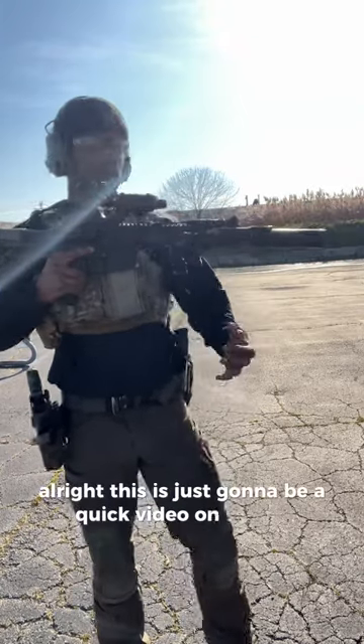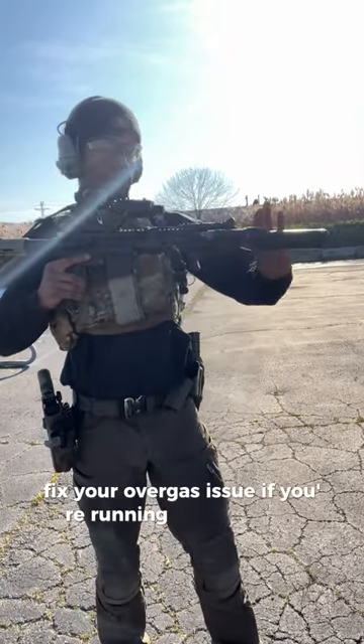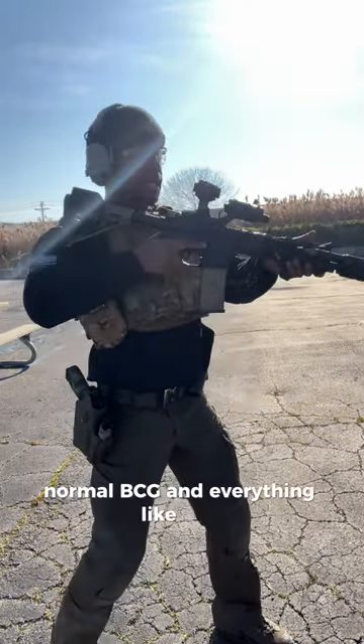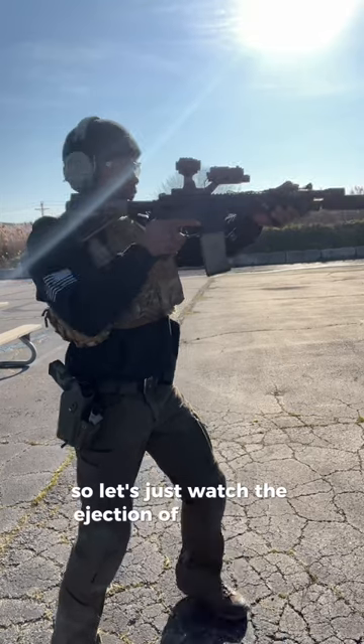This is just a quick video on how to fix your over-gas issue if you're running a suppressor. This is just for my normal settings, normal BCG and everything like that. Let's just watch the ejection of the rounds.